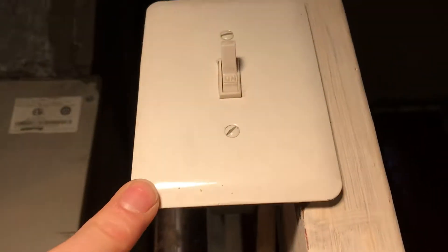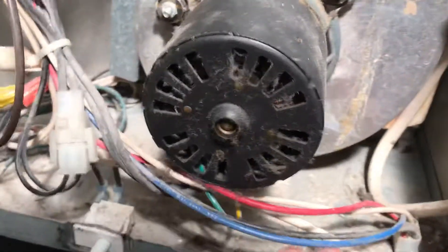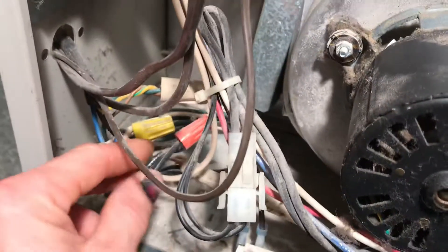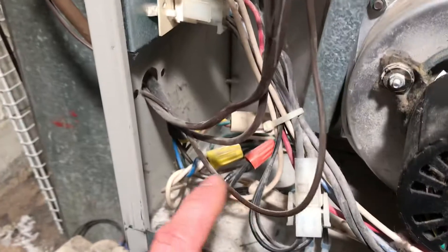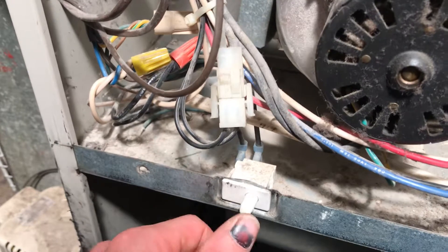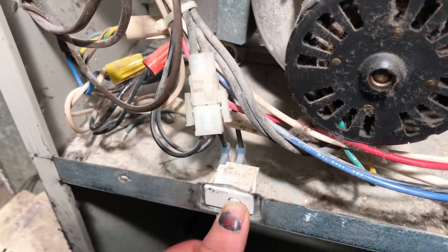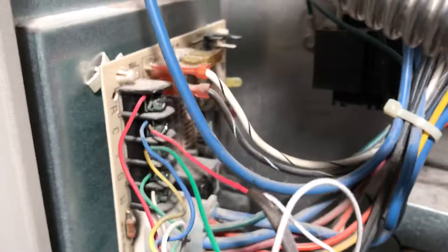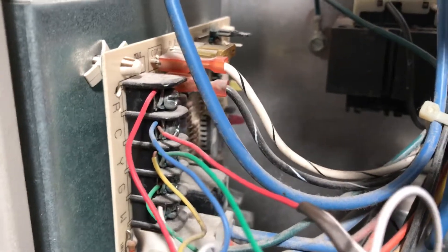So we got our power coming in from our switch. Once it comes inside it goes to this wire nut right here. One of these 120s goes to the condensation pump. The other 120 is in series with this switch right here, and all this switch is is a safety for this cover being off. I press it on and off and the little LED indicator comes on and off as you can see back there.